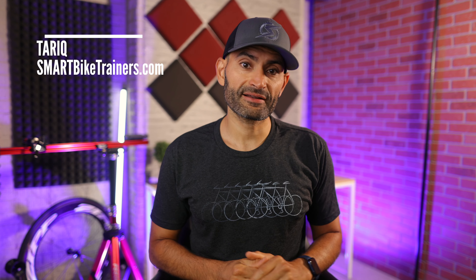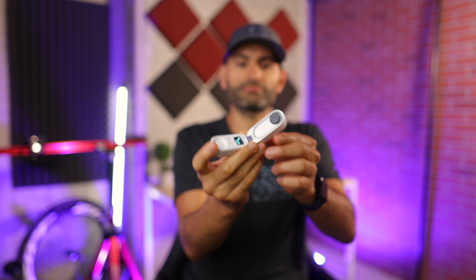What's up? This is Altaric here from smartbytrends.com and this is the Insta360 GO 2 — tiny little camera.